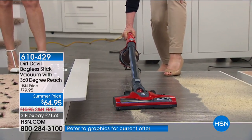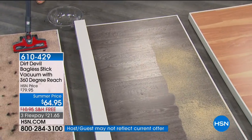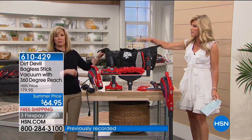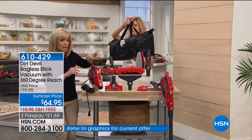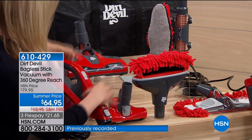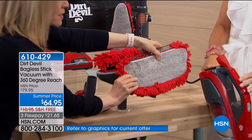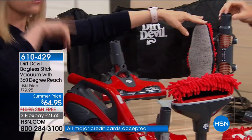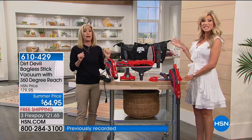Here's your hand vac — we sell these for over $64 just as a hand vac, but this converts into a stick vac as well. It has a hard floor duster with a washable microfiber pad, a carpet and hard floor head, and it reaches all the way up to 12 feet. You've also got a carpet and pet tool. Everything you're getting today is $64.95 from Dirt Devil — and this is not a no-name brand.